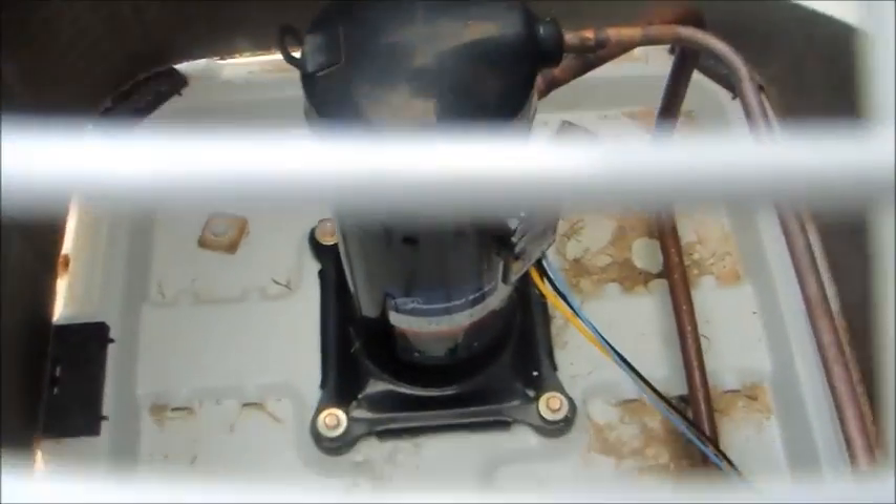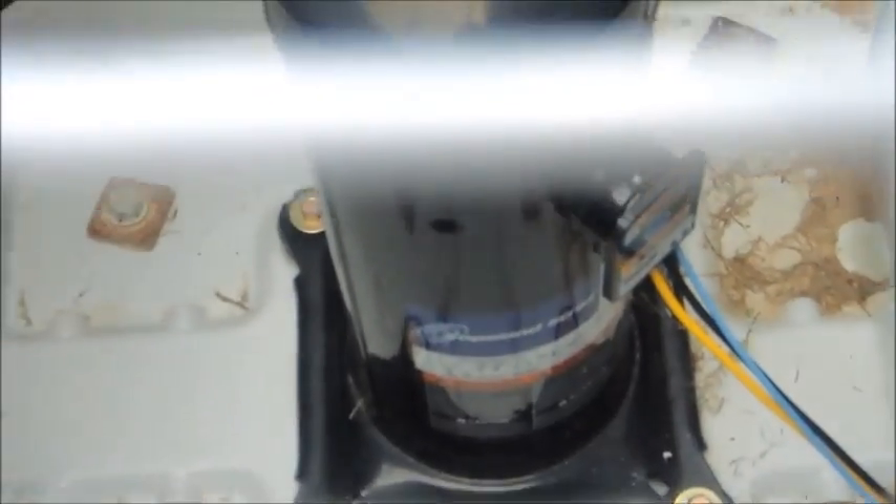Oh, that's a Copeland scroll compressor. Okay, so this one has a Copeland scroll compressor. I'll see about the other one — does the other one have a Copeland scroll? Yes, it appears to have a Copeland scroll as well.